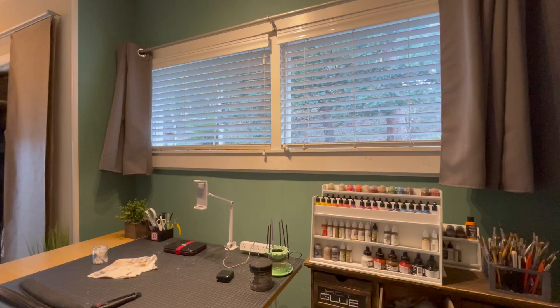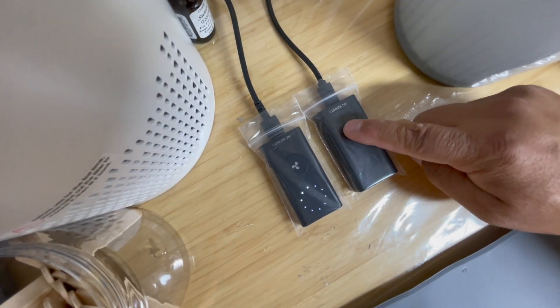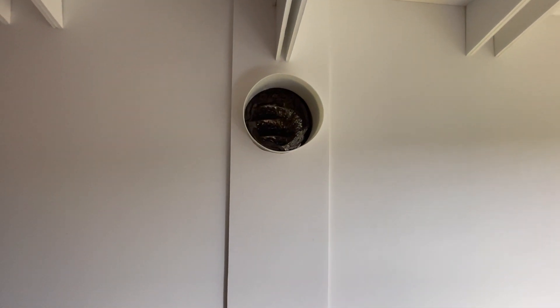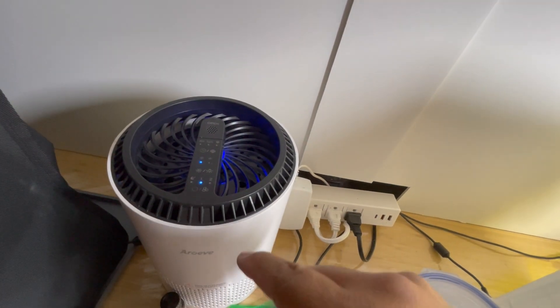The first thing that I do is close the blinds to block out any UV light. Then I turn on the exhaust fans to my spray booth. There's a link in the description so you can see how I built my low-budget spray booth. I also use a small air purifier to help keep the air fresh.